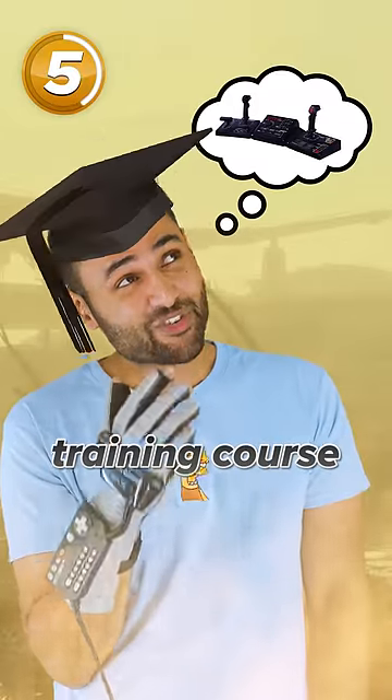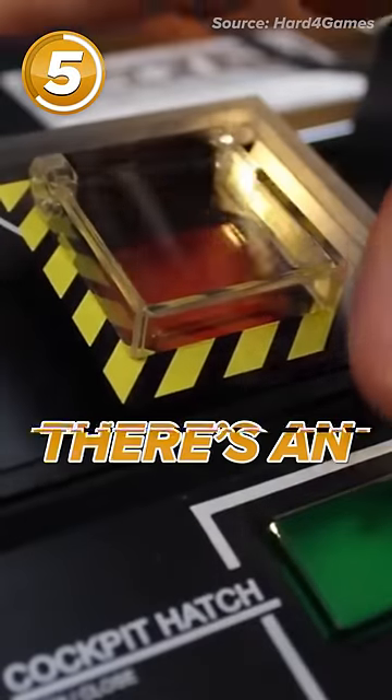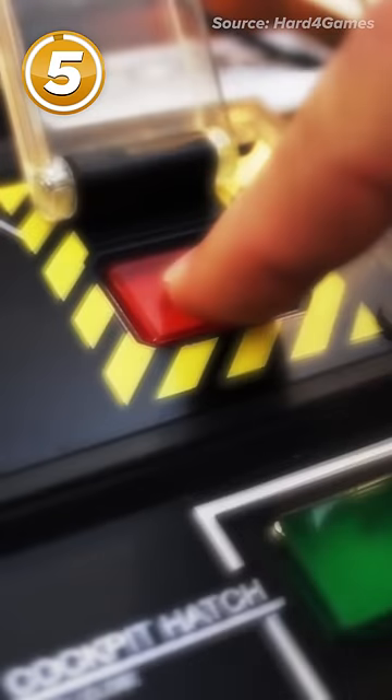This thing is the Steel Battalion controller. Look at the size of it! I feel like you'd need to go on a training course just to use it. Oh yeah, and there's an actual working eject button that's protected under secure cases.